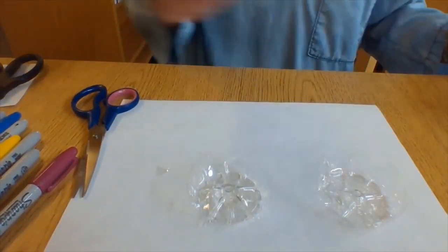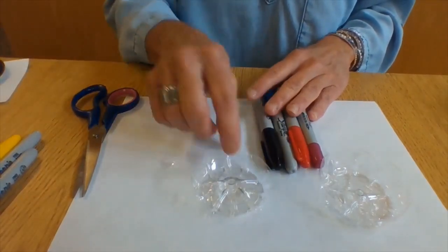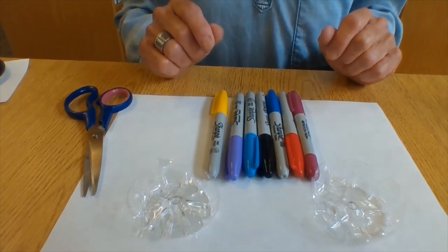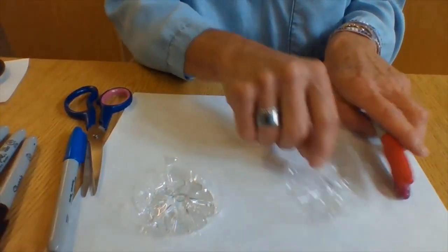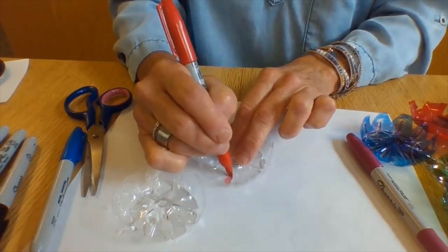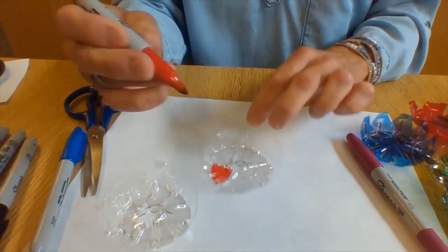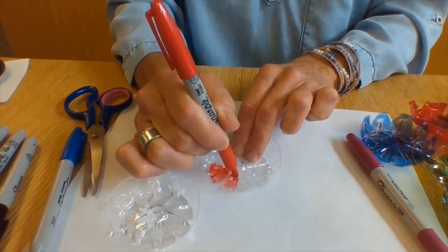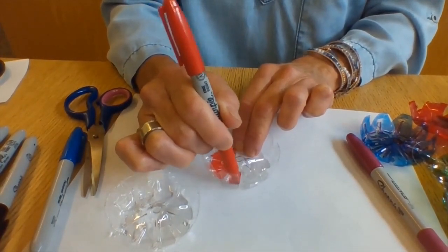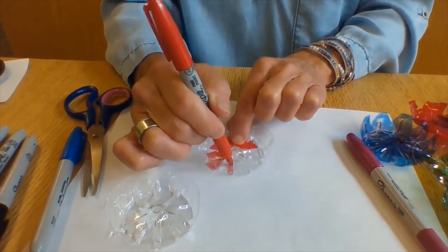I want to show you how I colored these in. I used a variety of different colors of Sharpie markers. Sharpies are great for this because they're transparent — you see the color but you also see through them. When the sun shines on these, you'll also get a nice sparkly effect. I used about two different colors on each of these pieces. This is really simple and kind of enjoyable. You just start coloring it in, doing all your little petals, working in between these lines. Take your time.